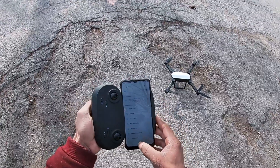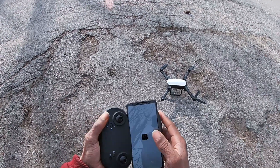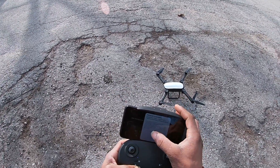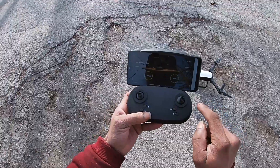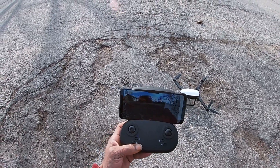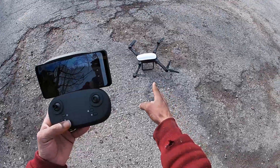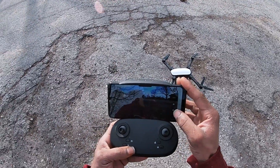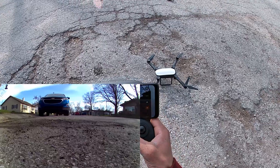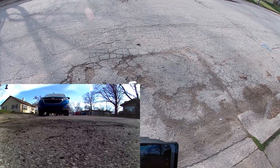Before connecting to the app, go into Wi-Fi settings and connect to the drone's Wi-Fi — it shows up as 'X91080P'. The app for this is the H-Fun app, free downloadable on iOS or Android. Connect, click Start, and you get the FPV feed. We'll record straight from the app — click recording, the timer starts, and we're ready to fly.